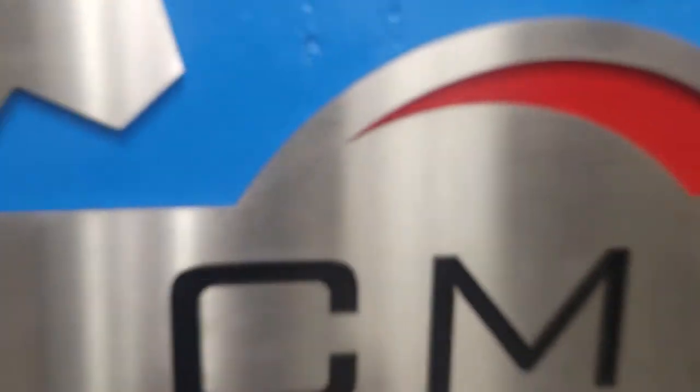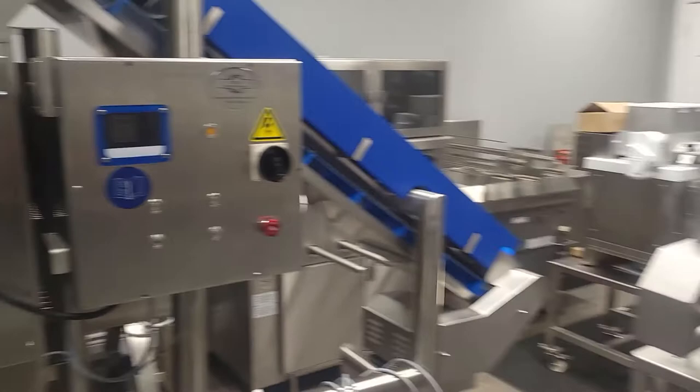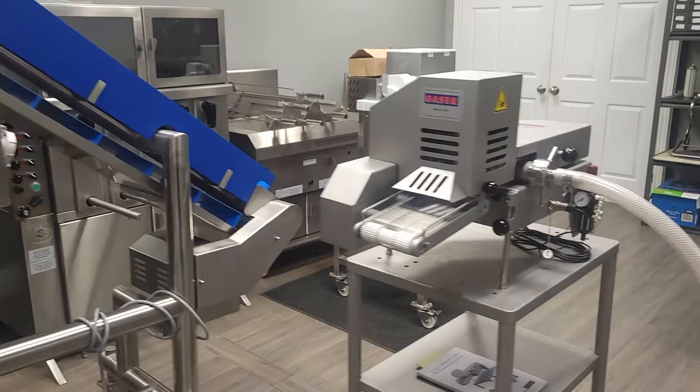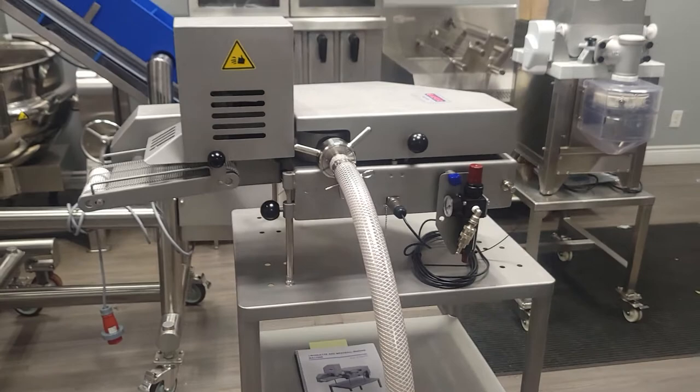Welcome to CEM Machine Services. Over here in our showroom today we have another piece of equipment that we would like to focus. If you follow us on our YouTube channel you will see that our equipment keeps on changing in our showroom in and out. Today the featured piece of equipment is our croquette machine, made in Spain — a high-quality piece of equipment.